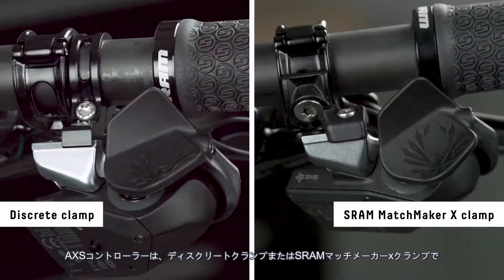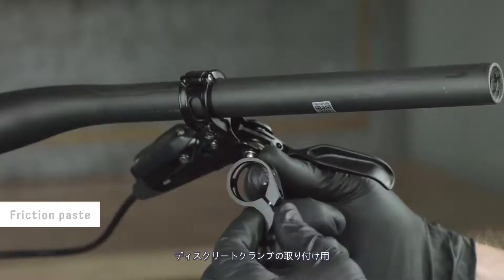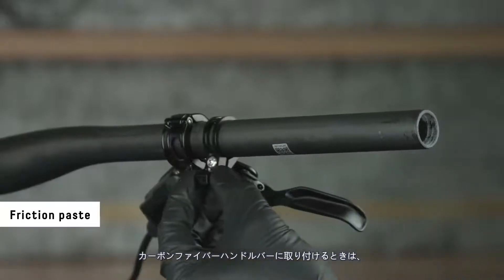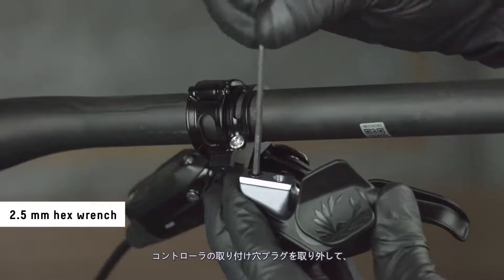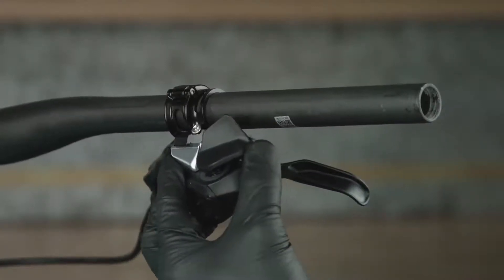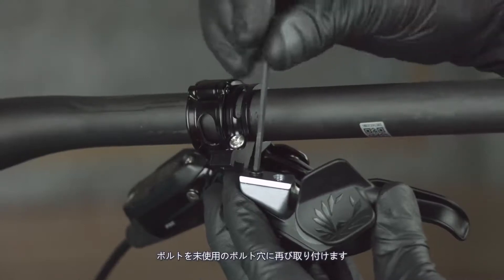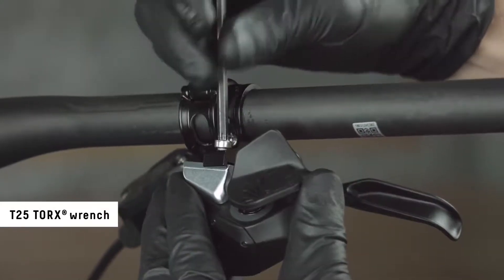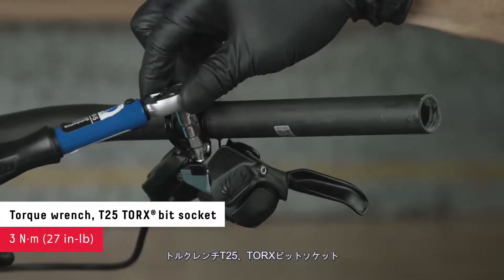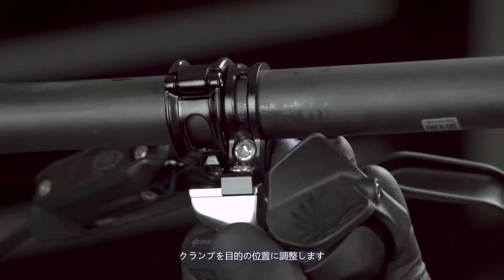The access controller can be mounted to the handlebar with a discrete clamp or a SRAM Matchmaker X-Clamp. For discrete clamp installation, apply friction paste to the clamp when mounting to carbon fiber handlebars. The mounting hole plug in the controller can be removed to determine the best location for your setup. Reinstall the bolt in the unused bolt hole, then reinstall the controller onto the clamp.